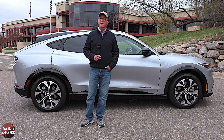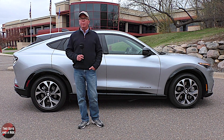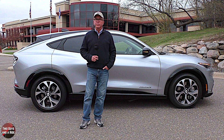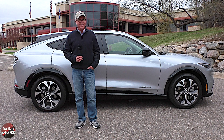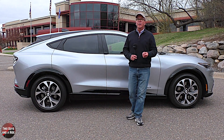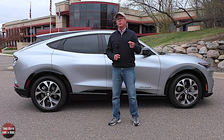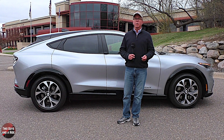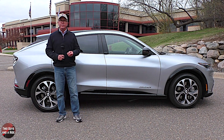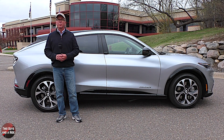MPGe stands for miles per gallon of gasoline equivalent and measures the fuel efficiency of vehicles running on non-liquid fuels such as hybrid and electric models. To determine MPGe ratings, the EPA uses the precise amount of electric energy equal to the energy in one gallon of gasoline. By determining the vehicle's consumption per distance, the EPA calculates its MPGe using advanced computer modeling or actual driving cycles, converting native units into a gasoline energy equivalent by considering the electric vehicle's wall-to-wheel consumption.